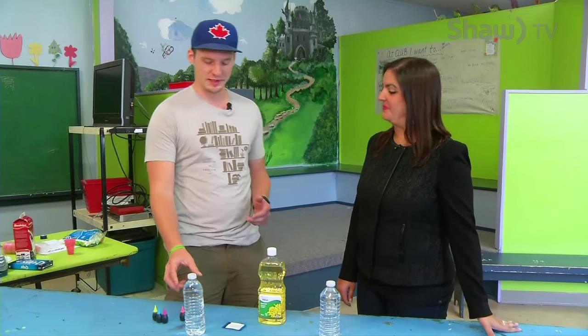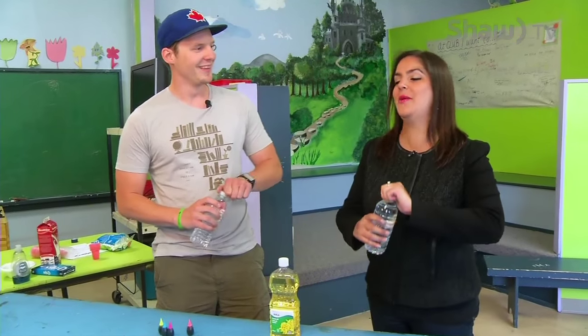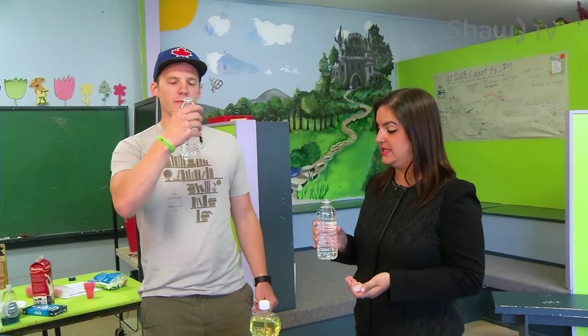What we're going to start out with is we've emptied about a third of this water, so drink up. Like you mentioned, these are all items that are found easily at home, so parents don't have to rush out. They can still do these things on last minute.